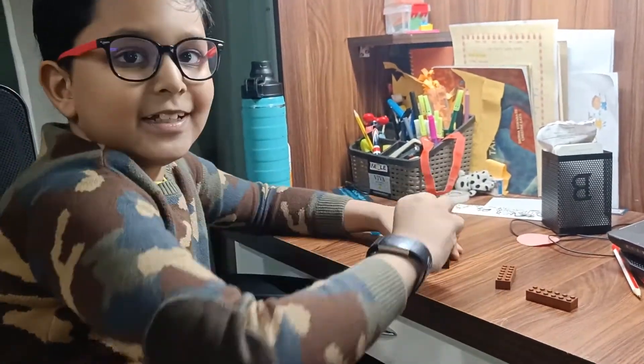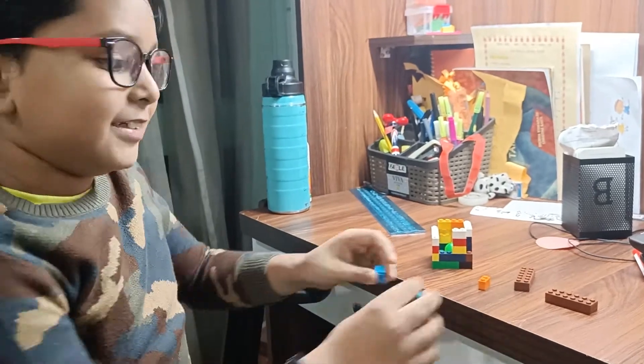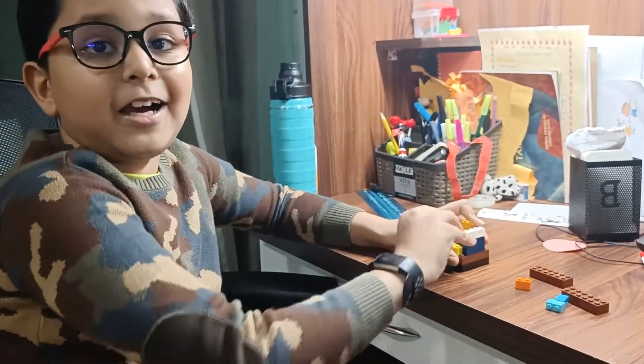So I will have to dismantle it. It's very easy to dismantle it. Once I dismantle, I will get back on to you.